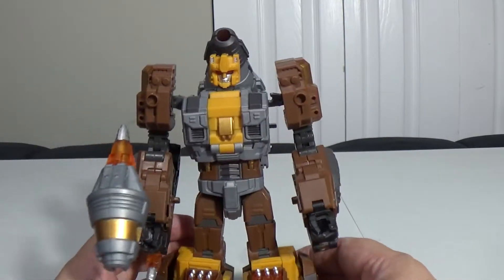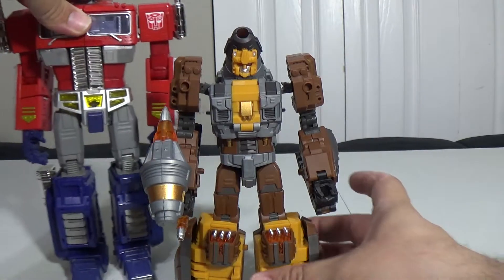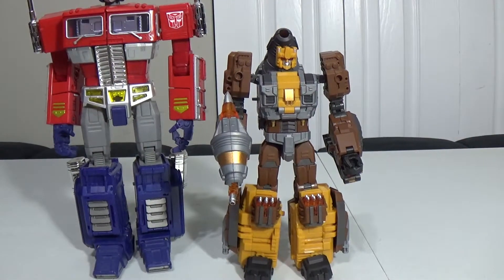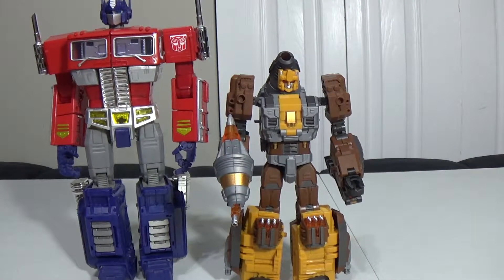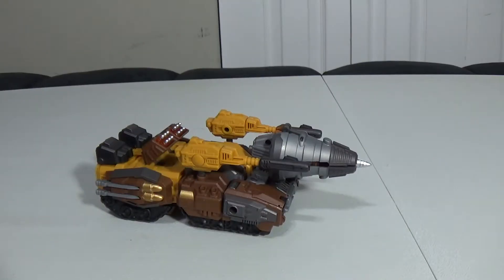He's got a rotation at the thigh. He's okay. Let's see him next to MP10 — he should be bigger; his head should at least come up to Optimus Prime's shoulders. Let's go ahead and get him transformed.